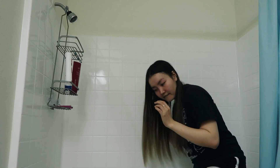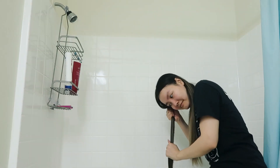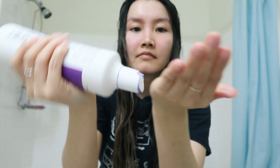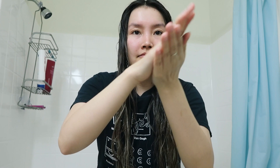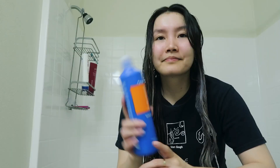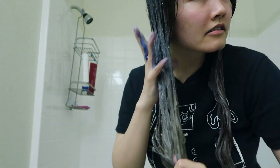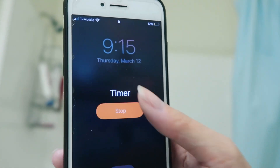Basically all I did is I got my hair wet, then I applied purple shampoo to one side and blue shampoo to the other side. Then I left it on for three minutes and rinsed it all off.